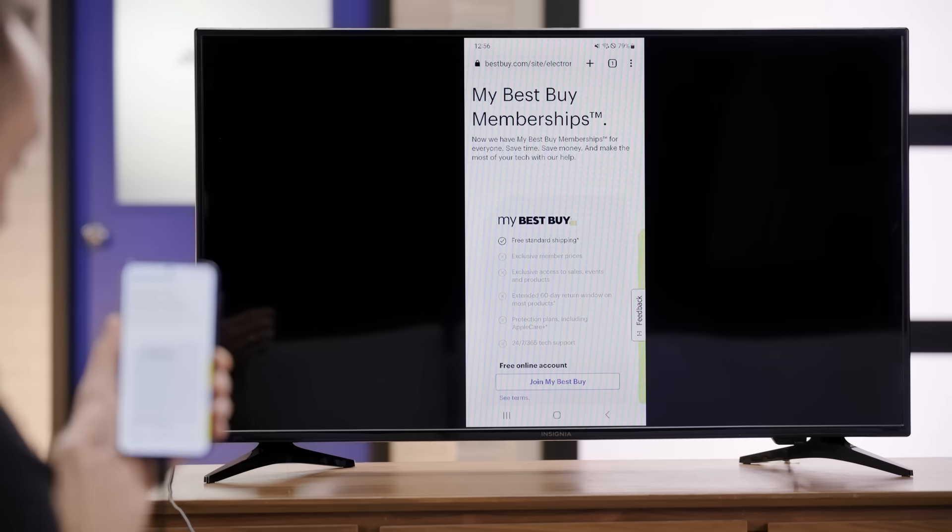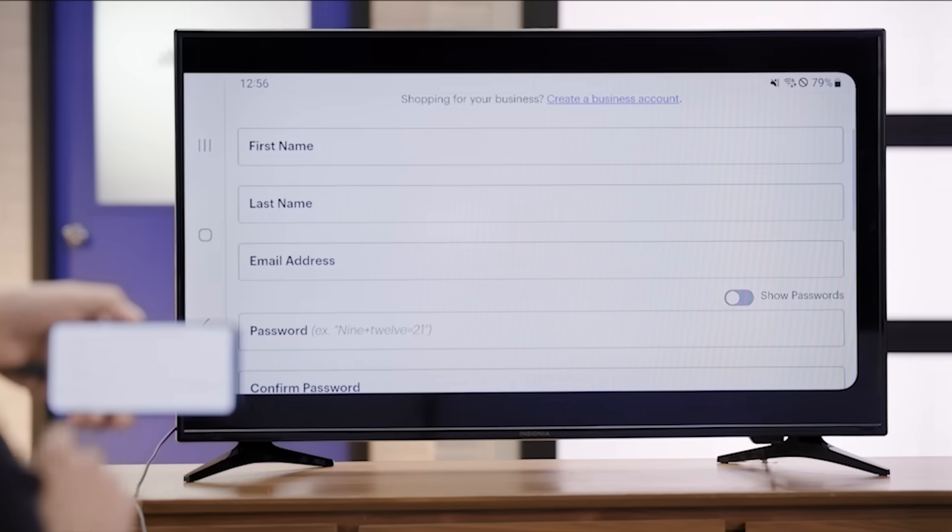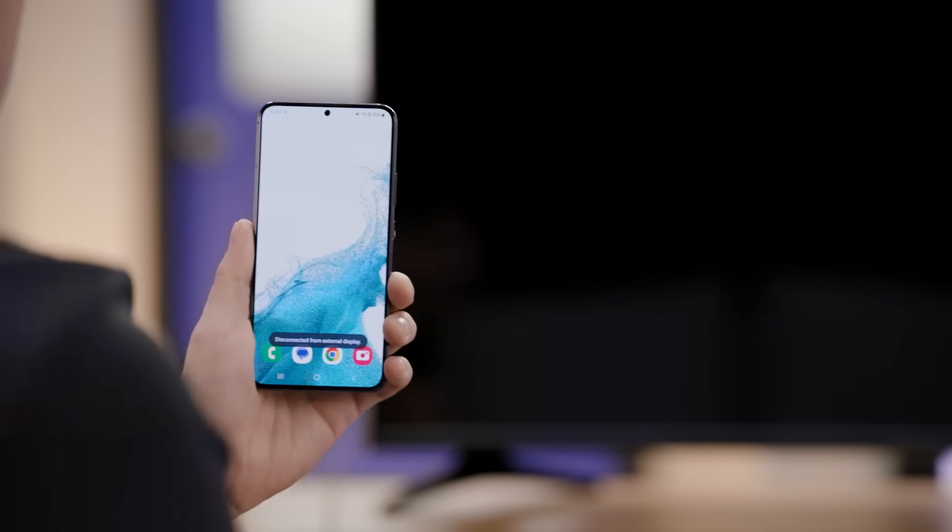Whatever you do on your phone — whether browsing the web or playing a video — will display on the TV screen. When you're done, simply disconnect the cable from your phone and TV. That's a reliable wired method for mirroring your phone screen to your TV. While we focused on Android in this video, it's worth mentioning that if you're an Apple user, you can mirror your iPhone screen to an Apple TV or other streaming device using AirPlay. It works similarly to the casting methods we've covered, providing a seamless way to share your iPhone screen on your TV.